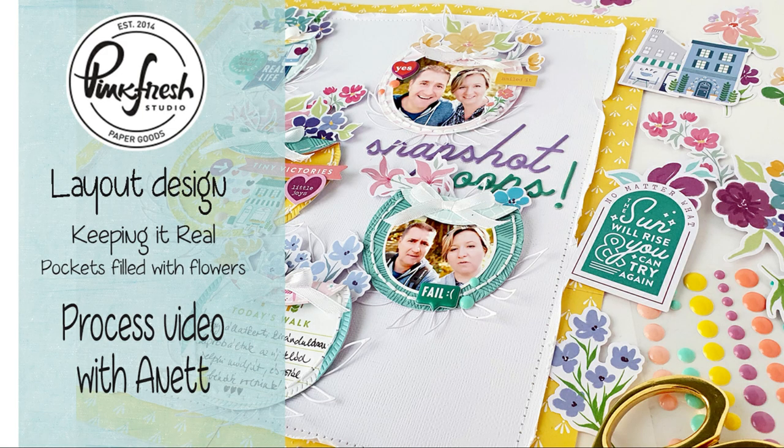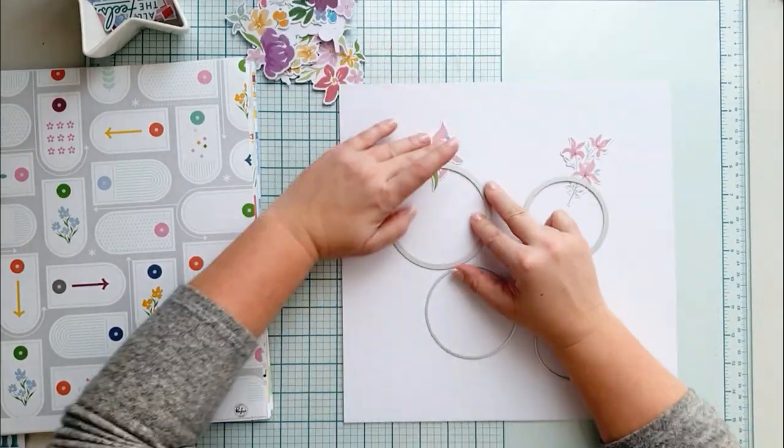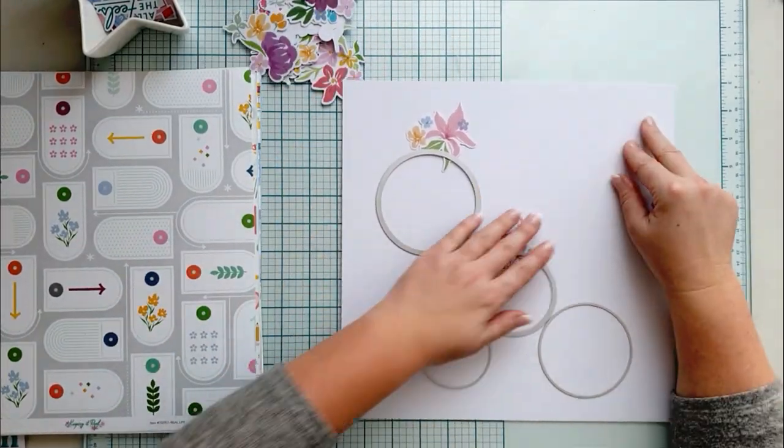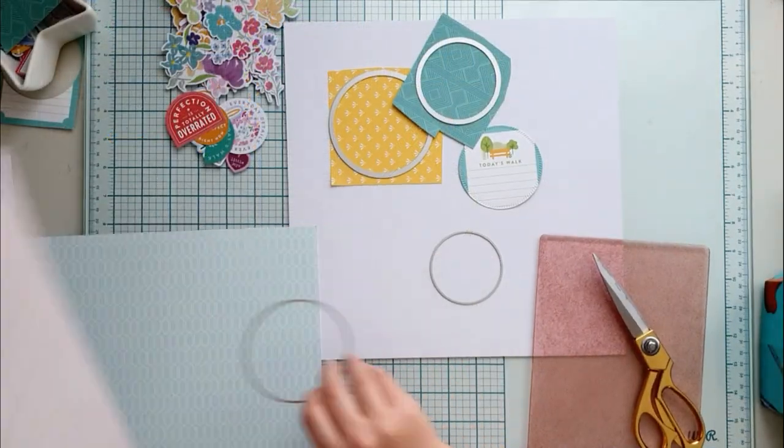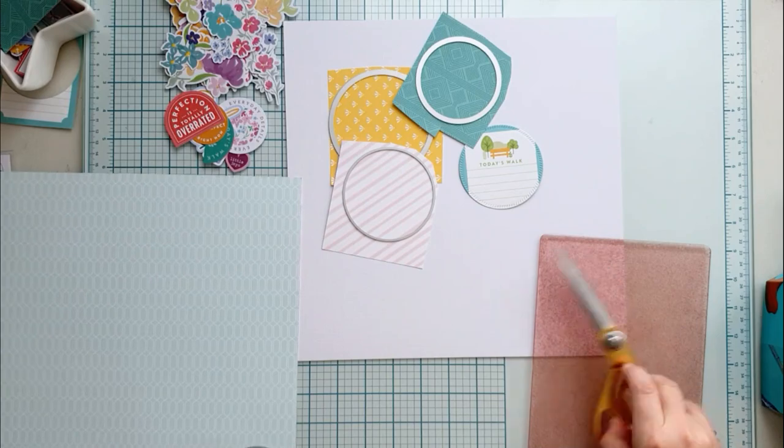Hello everyone, Anette here with a layered process video using Pinkfresh Studio Keeping It Real scrapbook collection. I just love the bright colors in this collection and all the beautiful floral ephemera. I was really desperate to use those.